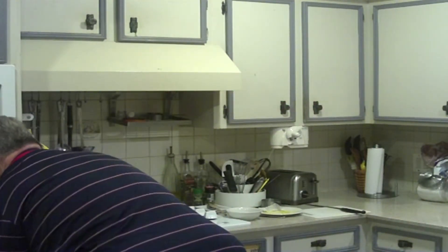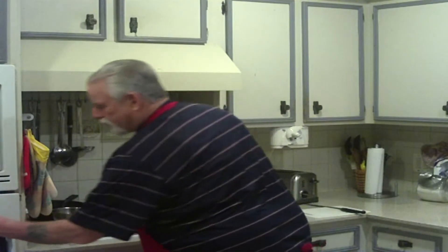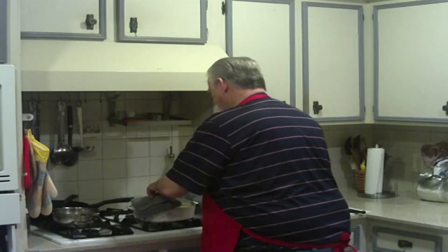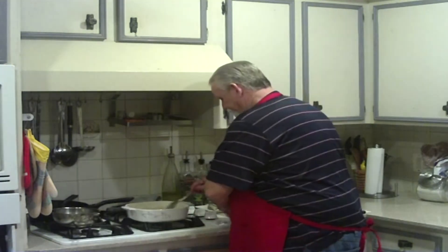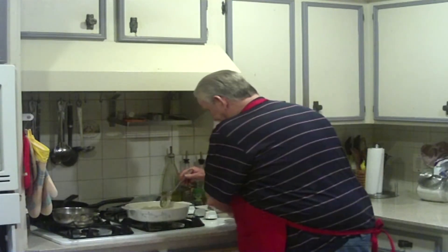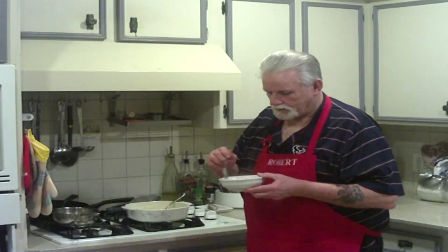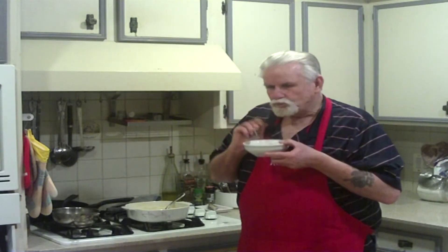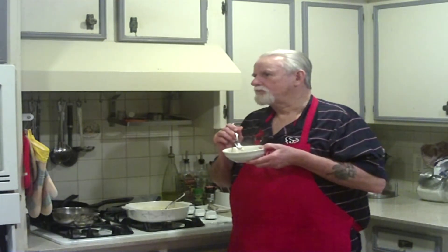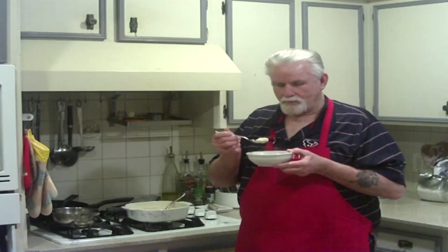Hello and welcome back. The timer's going off now on this oven baked rice. I'm going to bring it out now and stir it around a little bit. It's very fluffy. Let me get a little taste. Mmm, right on time. Nice and done. Good flavor.